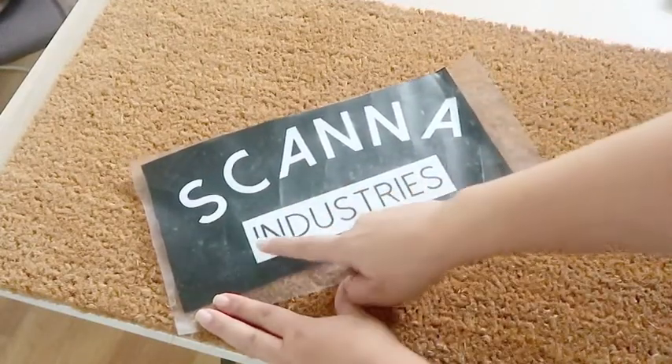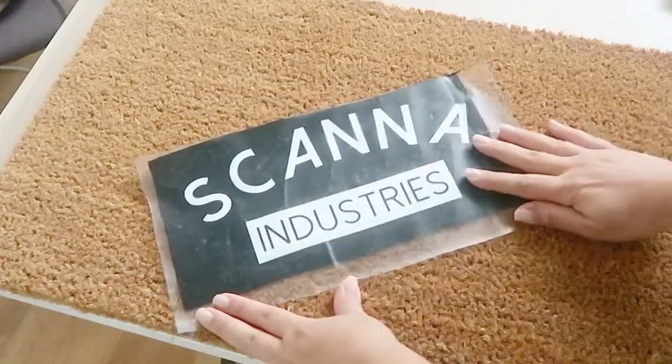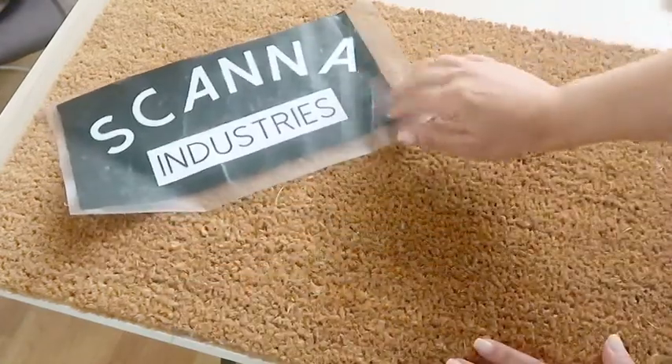I weeded out the areas that I wanted to be painted and I used contact paper instead of transfer tape, which I found to be too sticky.